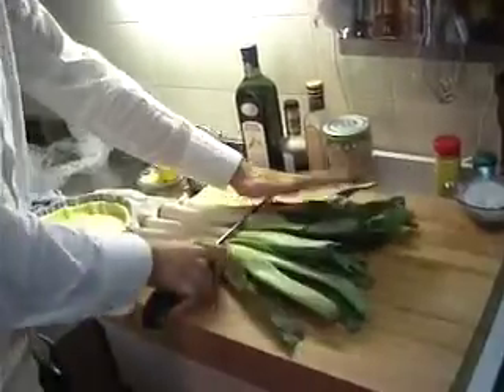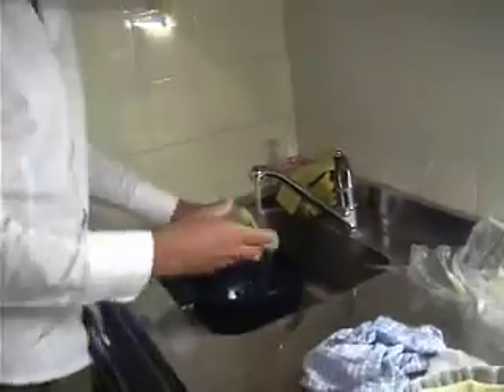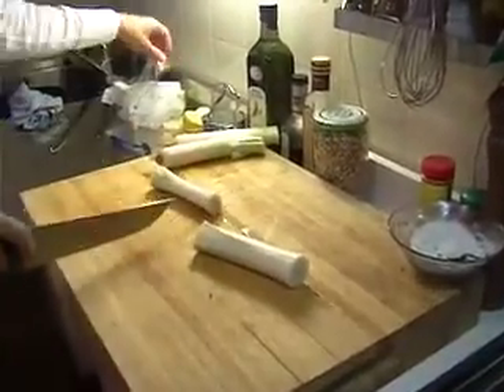Cut off the green bits and wash them with cold water. Cut off the ends and start slicing them up really finely.